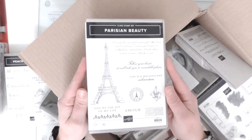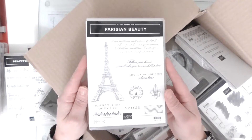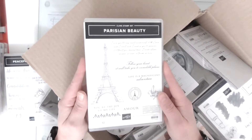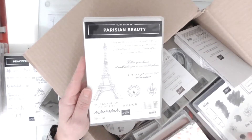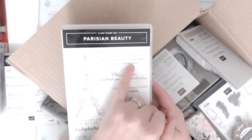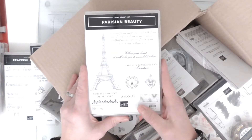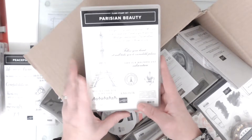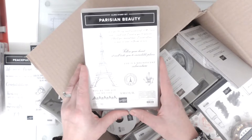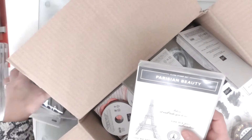Parisian Beauty does come in a big bundle with the dies, but I didn't get the dies. To make my budget run further I tend to go for the punches rather than the dies - that's just my personal choice. I just love this beautiful script. I hope you can see it - it's a bit glaring because I've got the big light on. I love anything vintage and I do a lot of shabby chic and journaling. I thought this was lovely, and there's some beautiful DSP to go with it as well.